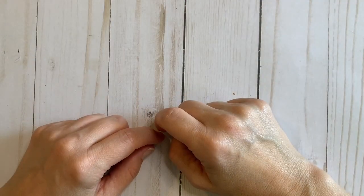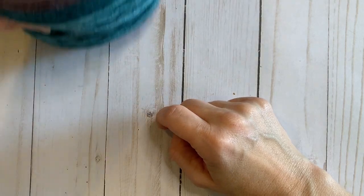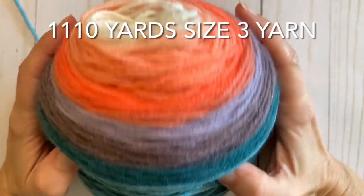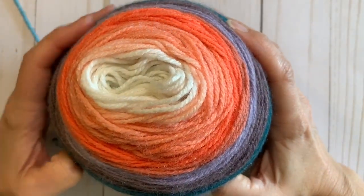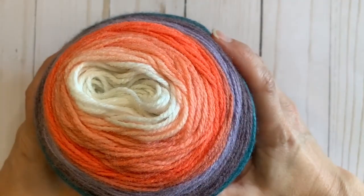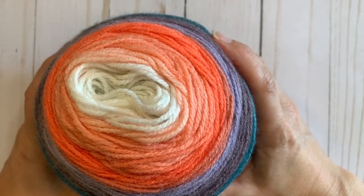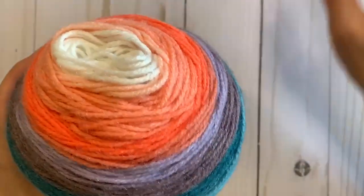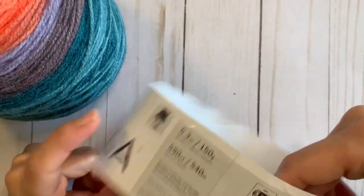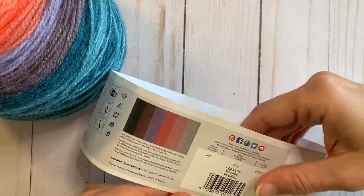Hello guys. What you will need for this pattern is about 1,180 yards of a size 3 yarn. My original yarn that I used for this pattern was Lion Brand Cupcake in the color Apple Picking, but today for this demonstration I will be using Lion Brand Mandala in Pegasus.